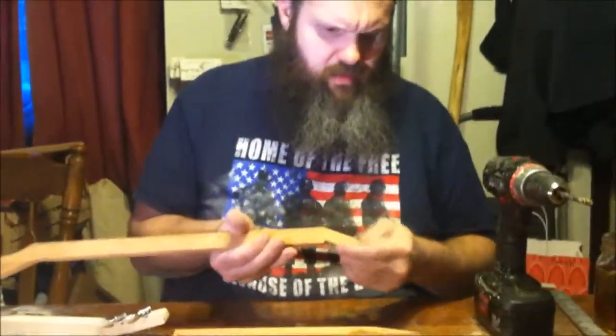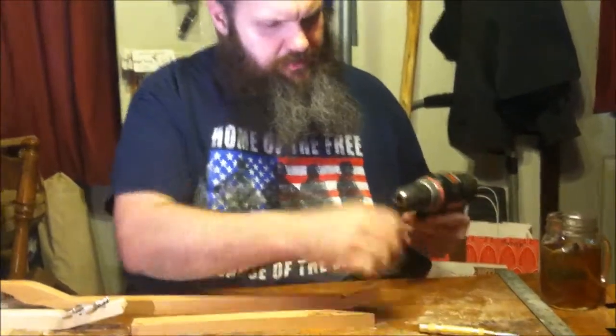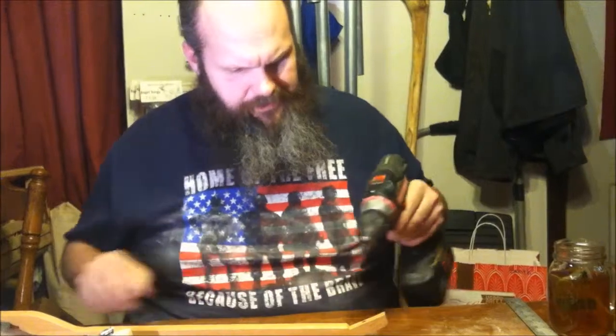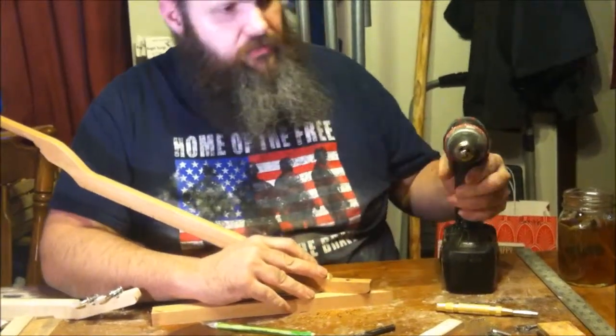There we go, we got it all the way through. We got just a little bit of tear-out — that's all right, I can live with that. So let's change bits and put in a sixteenth inch bit. The sixteenth inch bit is what we need for pilot holes, and yes, you have to drill pilot holes for these screws.